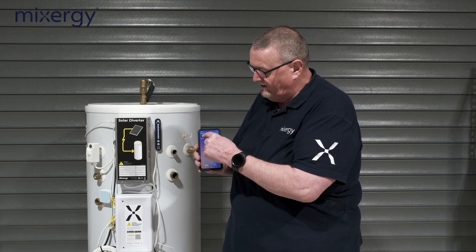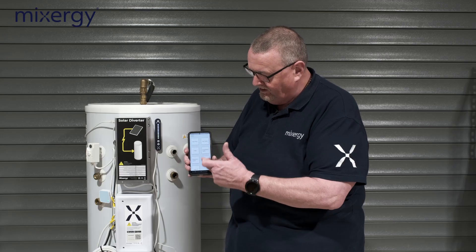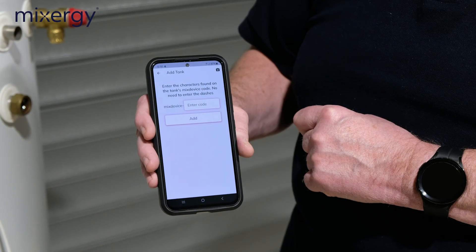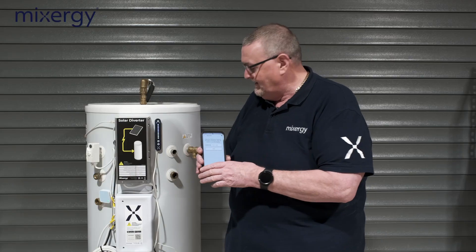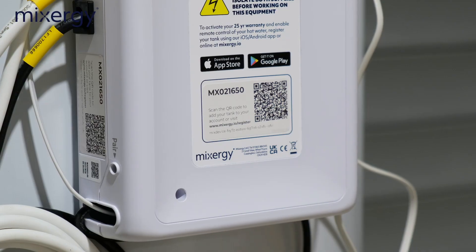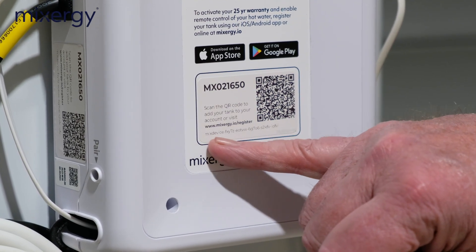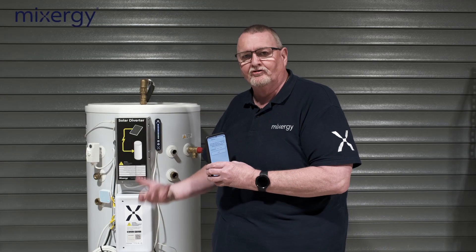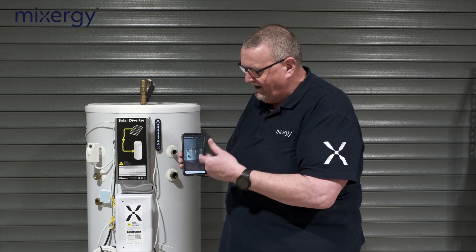To access the app, just tap the top button and you'll see a number of options. We want to add a tank, so tap 'Add Tank' — it will ask for the mix device code. That isn't the MX number; it's the number below, which has more digits. If you put the MX number in, it won't recognize it.